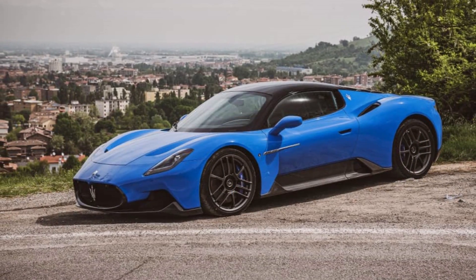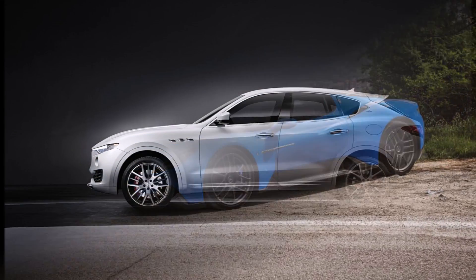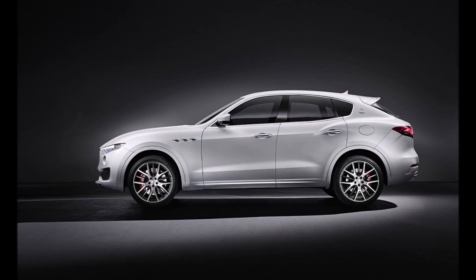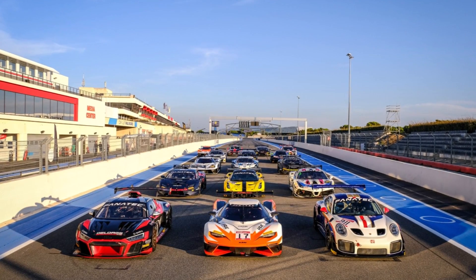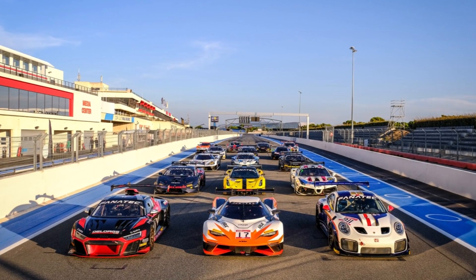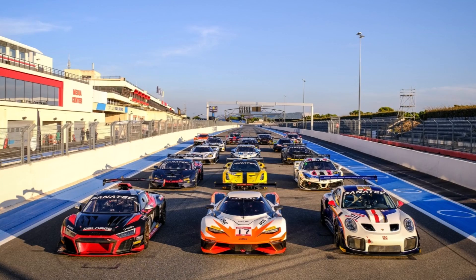First of all, the MC20 is the return of Maserati to mid-engine sports cars after producing diesel SUVs and sedans in recent years. The GT2 category is a BOP racing series that sits between GT3 and GT4 in terms of lap time and budget.